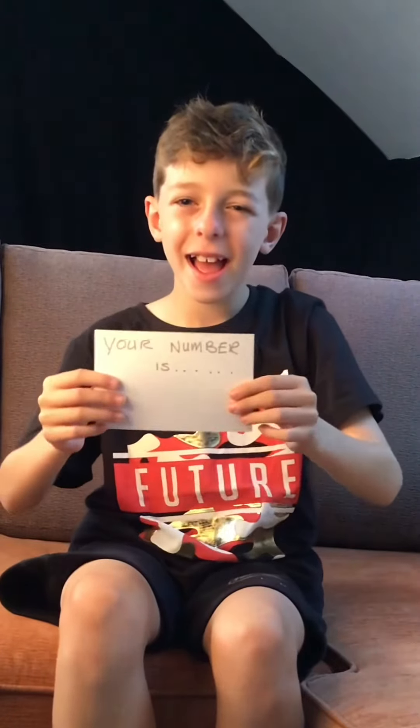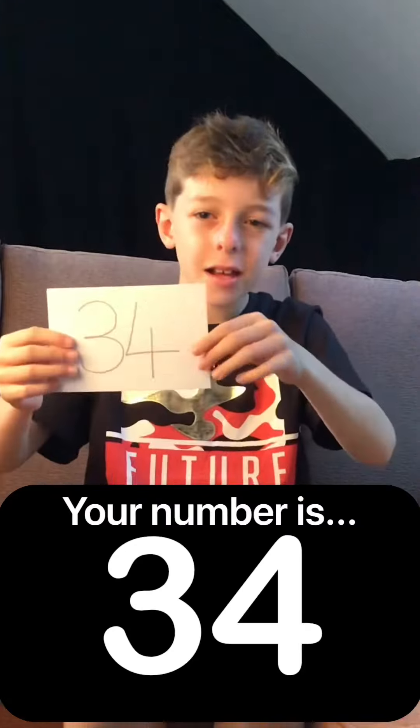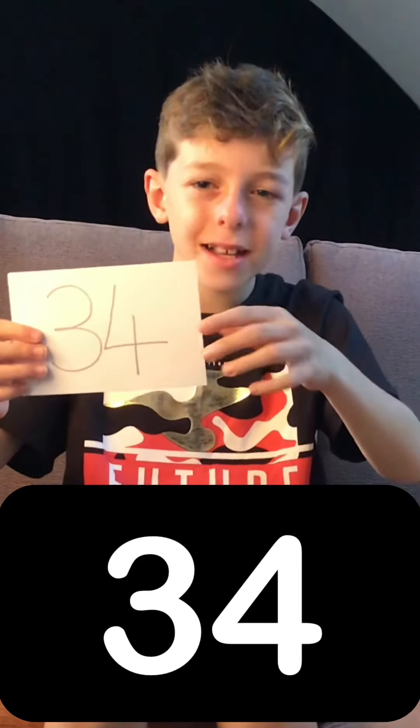Now add the 4 numbers you have chosen together. Lock that number in your mind and focus. Your number is 34. And that's magic. Boom!